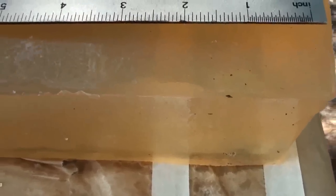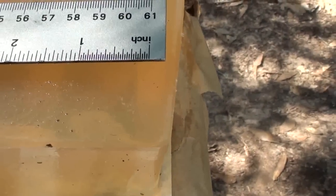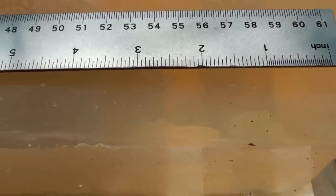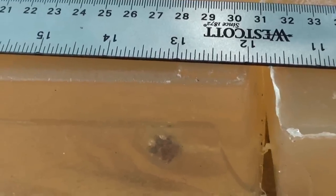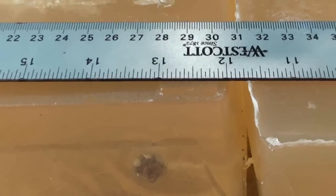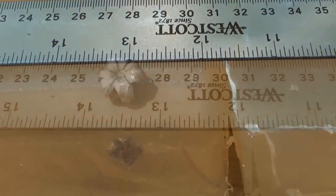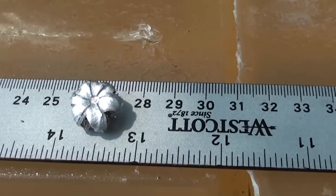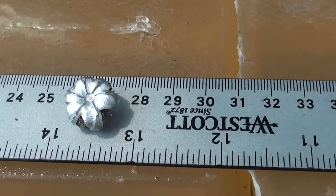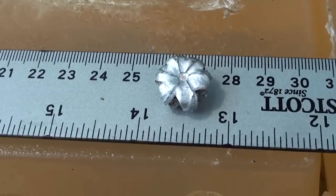Let's go see what we got. You can see a little bit low on point of entry there. Definitely opened up quick — looks like right at about just a little before the one inch mark, rapid expansion. Went on down, did its job. Looks like it took a little bit of a turn to the right and we're right there at thirteen and a half inches. Looks like we got perfect expansion. Let's dig it out. Got it up out of the gel, cleaned off — look at that expansion, symmetrical. Once again the Speer Gold Dot does its job, goes in, knows what it's doing.